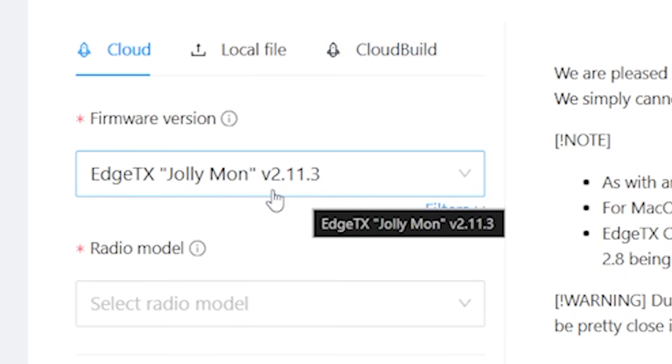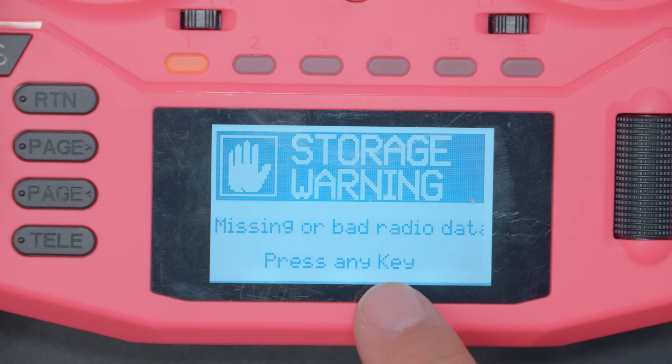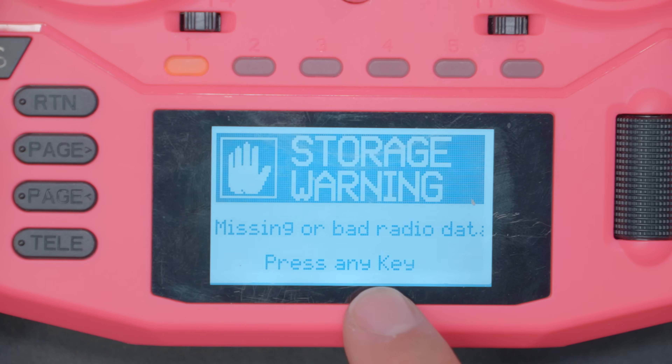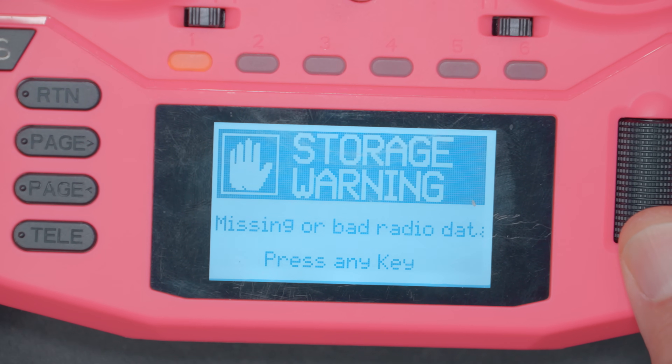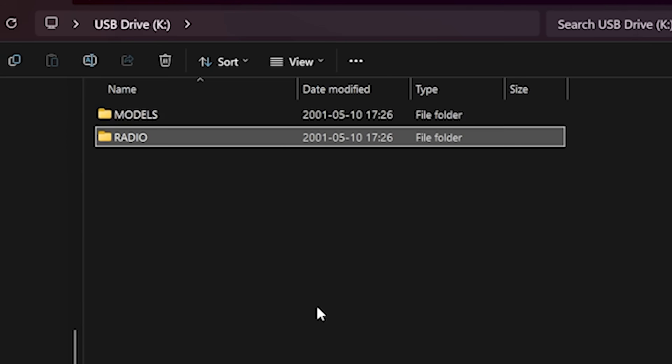I've just updated to the latest 2.11.3. I unplugged USB to check my firmware version and the radio gave a warning: missing or bad radio data, press any key. It wrote some default contents — a basic models folder and a basic radio folder with radio settings — but a whole bunch of stuff is missing, like sounds and, if you have a color screen radio, your themes. So we still do need to go ahead and use EdgeTX Buddy, though it is interesting that at the very least we can get back to a basically functional radio.